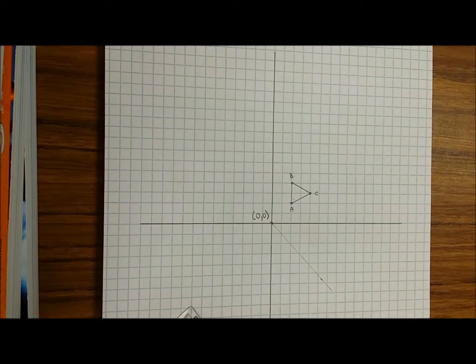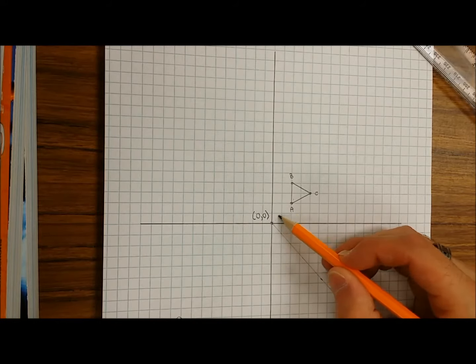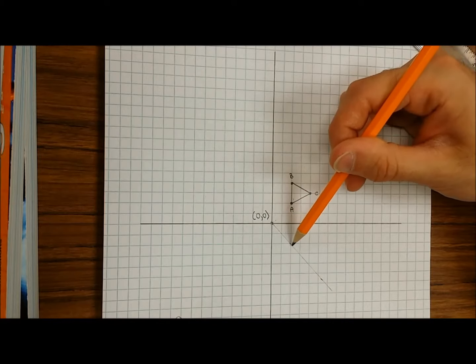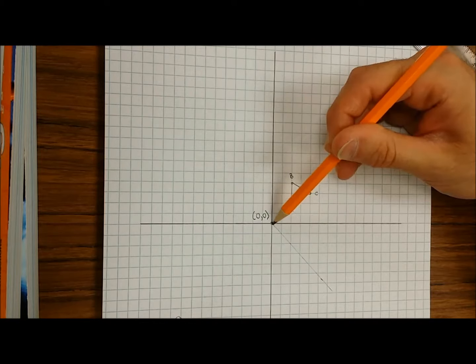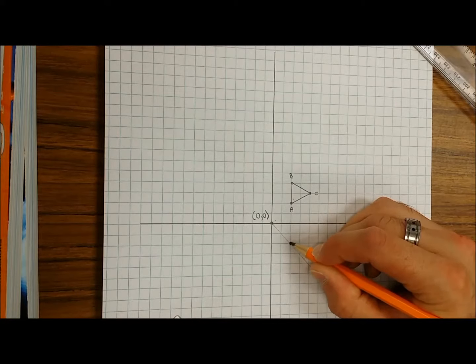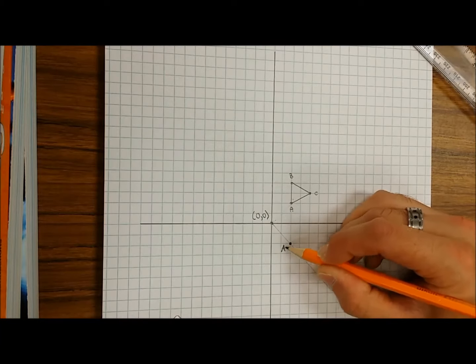You are almost done. You're gonna notice that point A is two diagonal units away from the origin. It's now gonna be two diagonal units away from the origin on this line that you just drew. So point A is actually gonna rotate and it's gonna be right here. Go ahead and label that A prime.